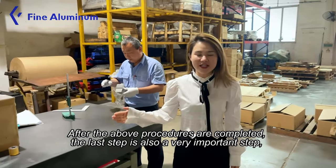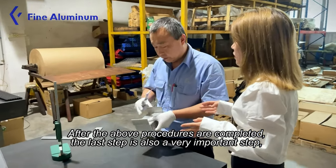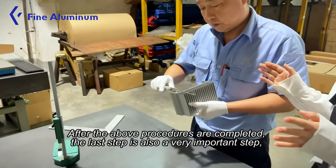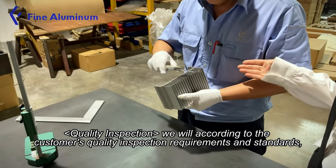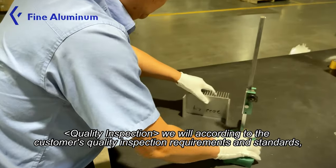After the above procedures are completed, the last step — and also a very important step — is quality inspection. We will carry out inspection according to the customer's quality inspection requirements and standards.